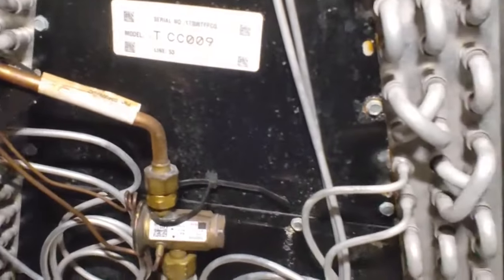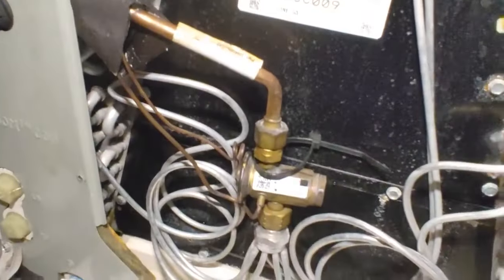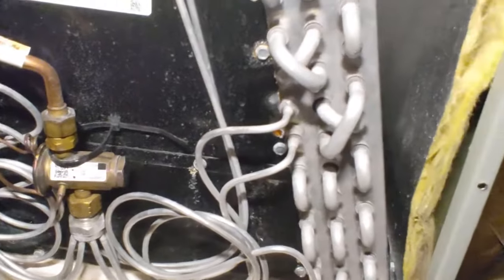Honestly, these ultrasonics are pretty much hit and miss sometimes in my experience, but that was a really good one. Sometimes when the leak is too small, they're just not that apparent. But yeah, it worked out pretty well.